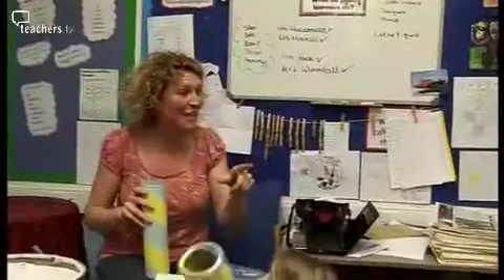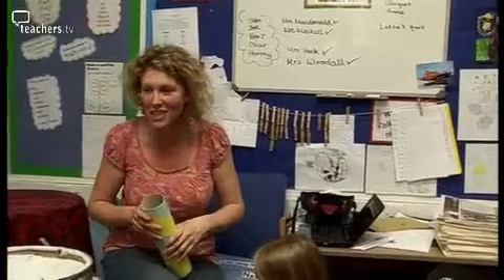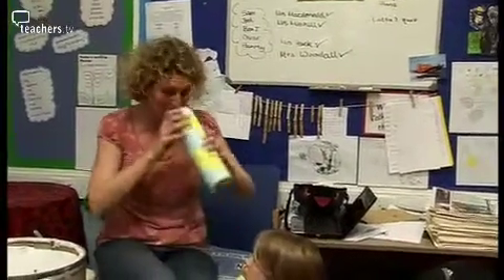So let's go through the ideas. Let's have a little buzz about — you've got this tube, what could it be? You might be an elephant in the circus and it might be your long elephant nose. Let's try it on.